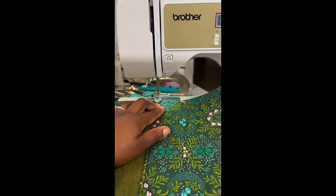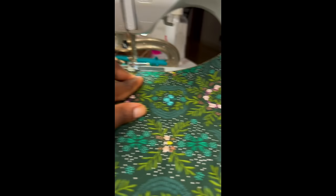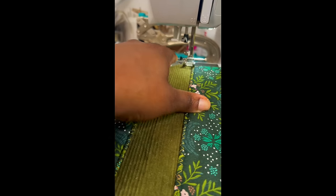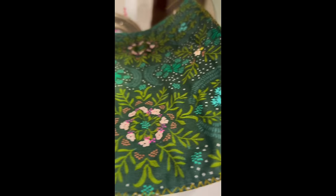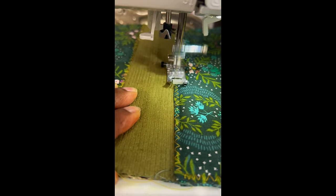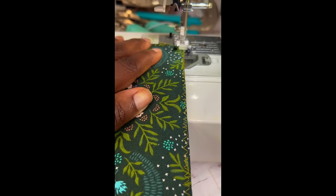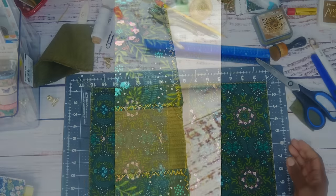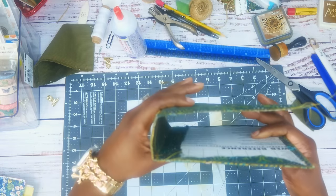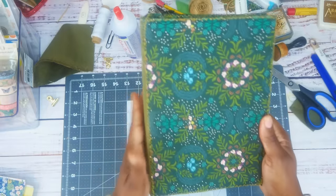I'm going to take it to my sewing machine. I'll fold the cover — that's why I like using a flexible cover — and sew right on the line here, then go all the way around where the cover meets the spine. Now I'm going to sew all around every edge. Look at that — we sewed around everything and it's beautiful. Everything is nice and neat. I love the color!